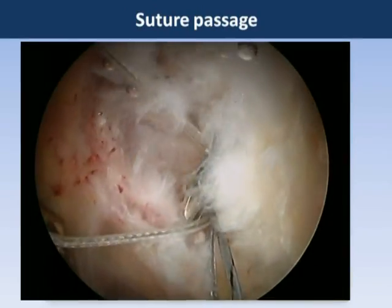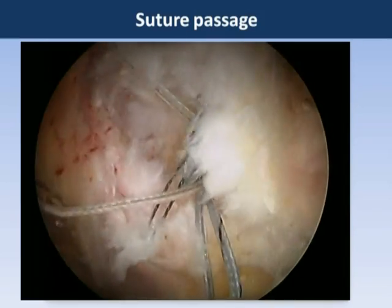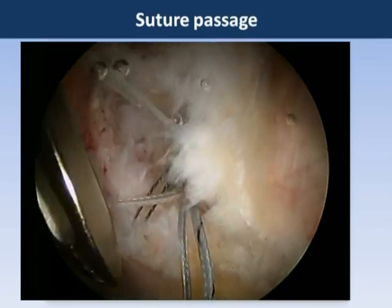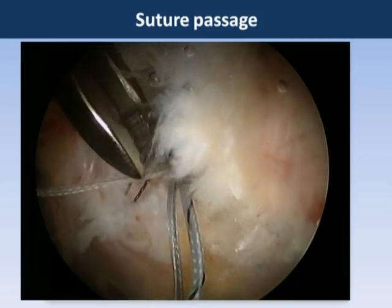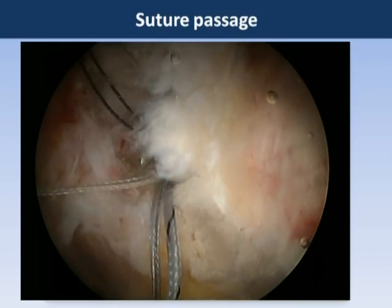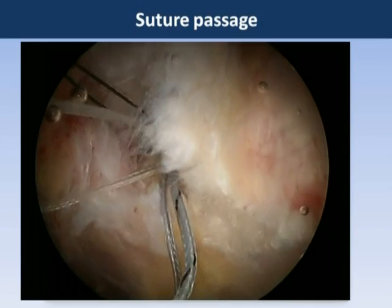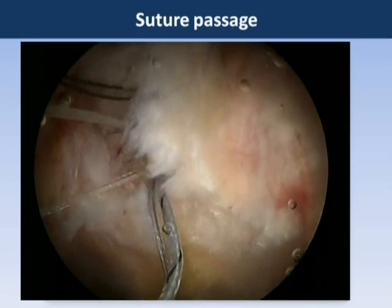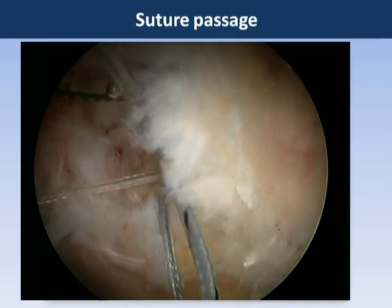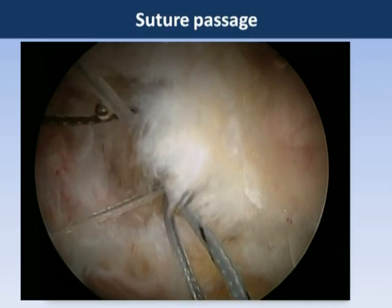We have now placed our anchor and will use a suture lasso shuttle device to pass the sutures through the tendon. Our goal is a side-to-side mattress stitch repair, so we intend to pass one limb of suture from each suture through the more anterior limb of the tendon and one limb from each suture through the more posterior limb of the tendon. When these are subsequently tied down outside of the tendon, this will accomplish a side-to-side repair and re-approximation of the good tendinous fibers to the bleeding bed of bone that we have created.